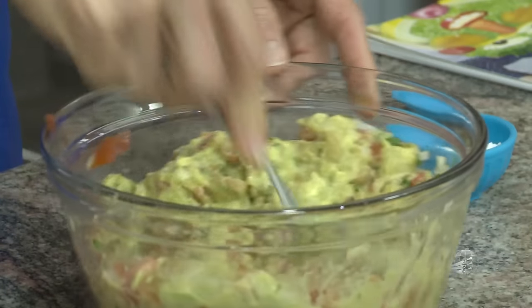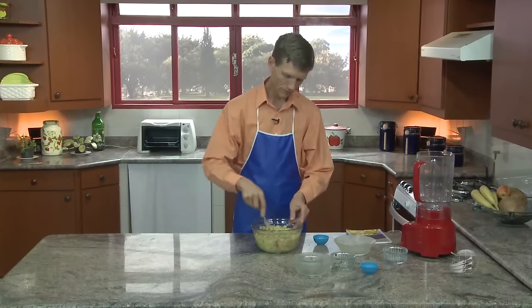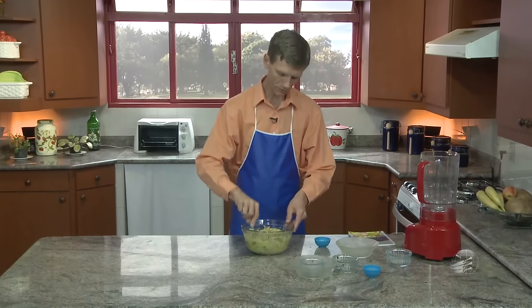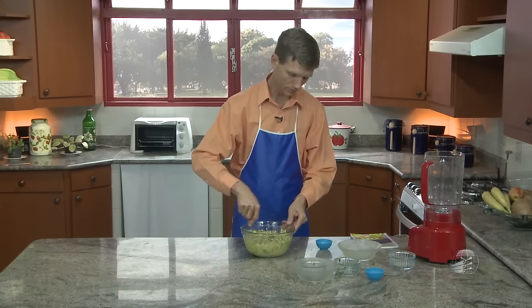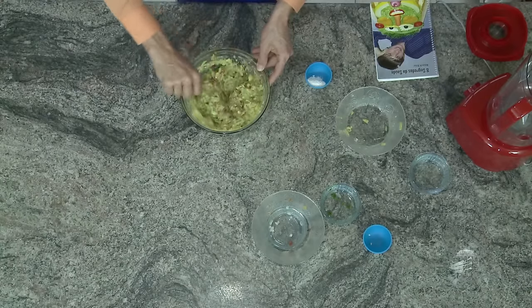Dá para colocar em cima do pão, pode colocar na salada. Os americanos usam esse guacamole junto com o Heistex — uma outra receita que está contida nesse livro também, de minha autoria.